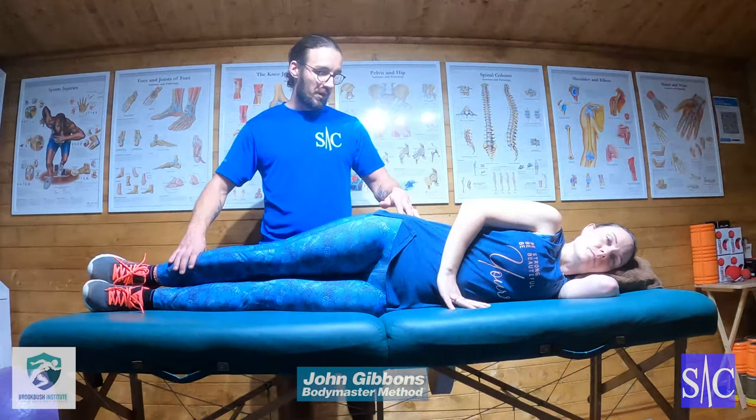Glute inactivity is a very common problem. A lot of people come in saying they've been doing all their glute exercises but their hips and back are killing them. When you check the firing patterns of the glutes, there's just no activity there. What's happening is the TFL at the front or the QL at the back — or a combination of both — are overworking to compensate, and this can lead to back pain, hip pain, and all kinds of fun stuff.